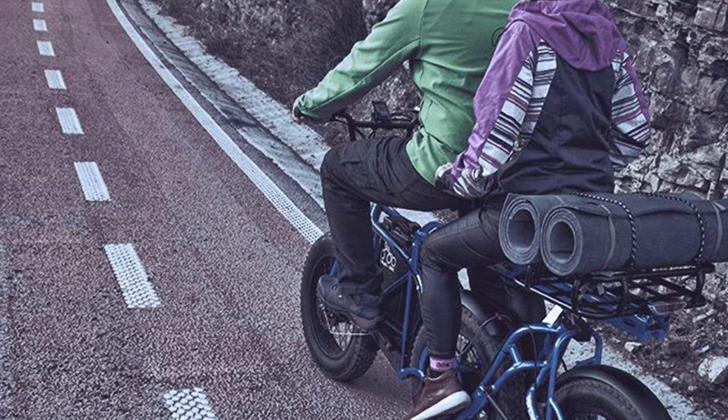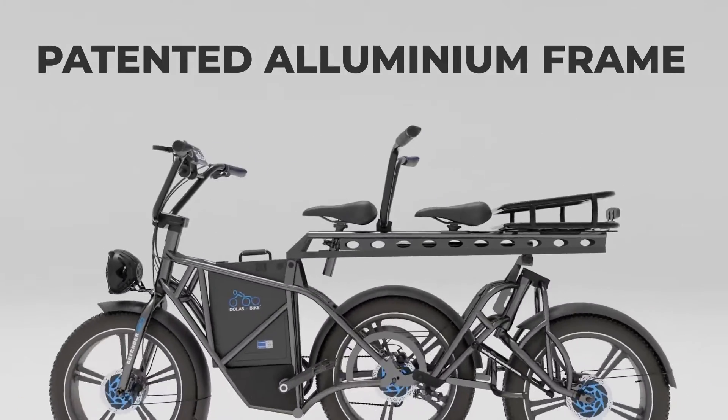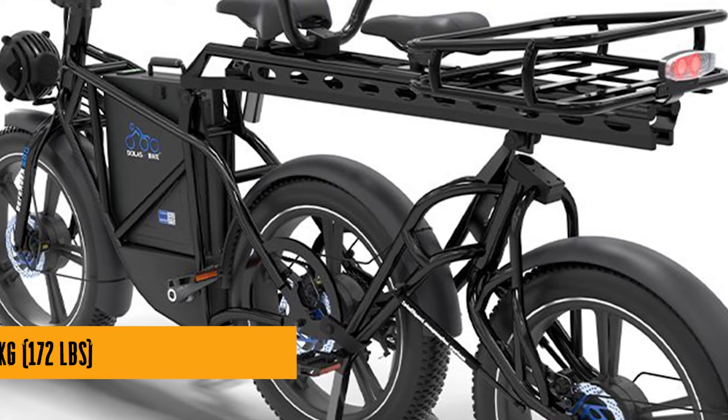With a 180-kilometer range, you can practically bike to the moon and back. Elon Musk, take notes. And the frame — oh, the frame. It's not just for holding the e-trike together, it's a work of art. If Picasso designed e-bikes, this would be his masterpiece.